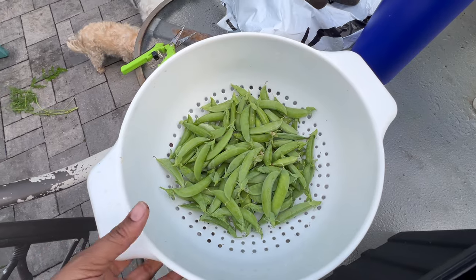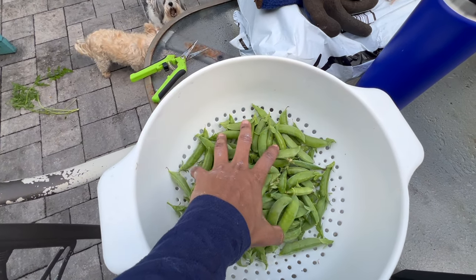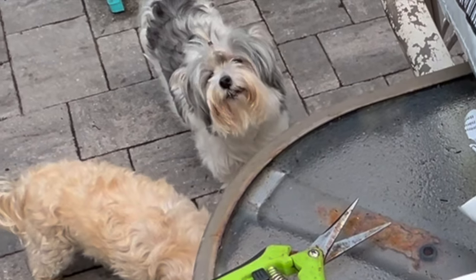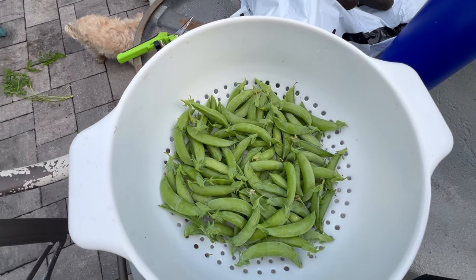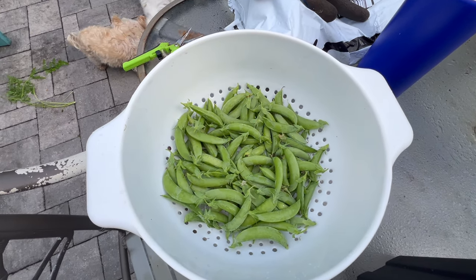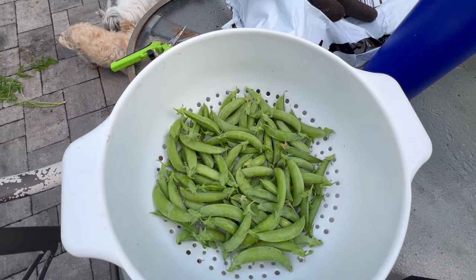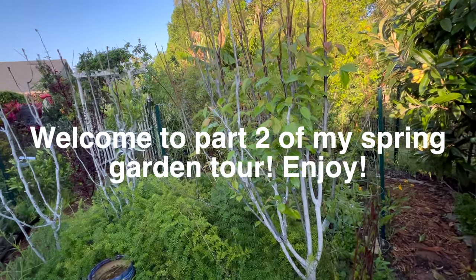How exciting — so this is my sugar snap pea harvest. Nice group of crunchy sweet sugar snaps. I'm so excited. Last year my sugar snap harvest was trash, this year I think I'm doing something.